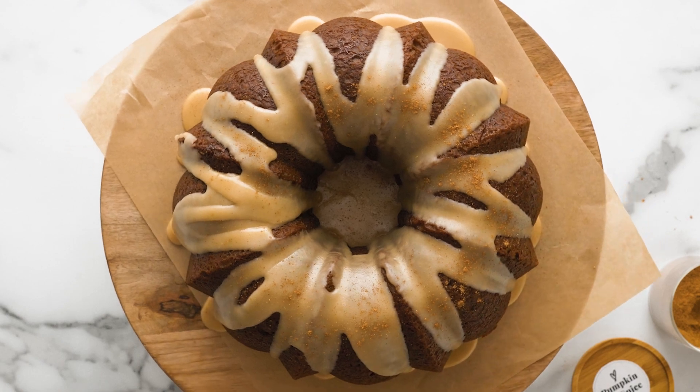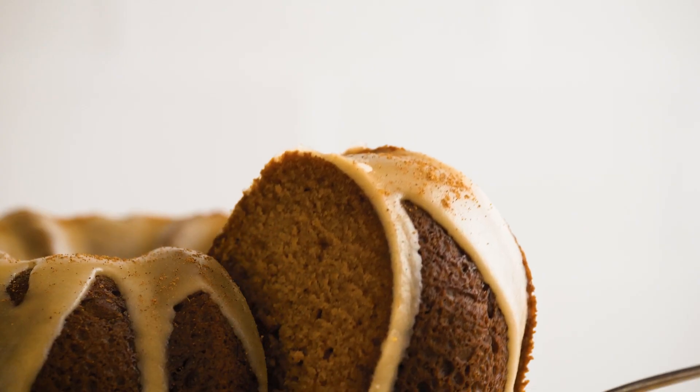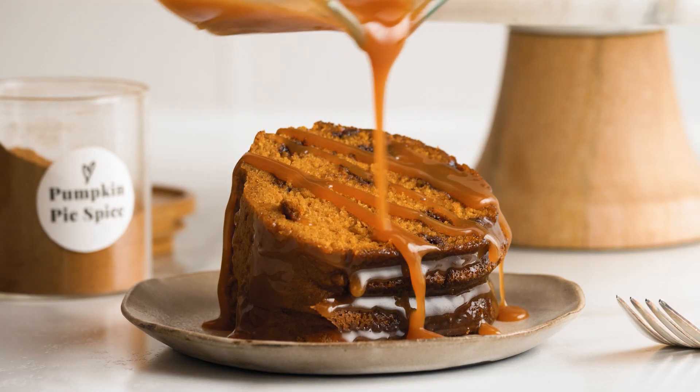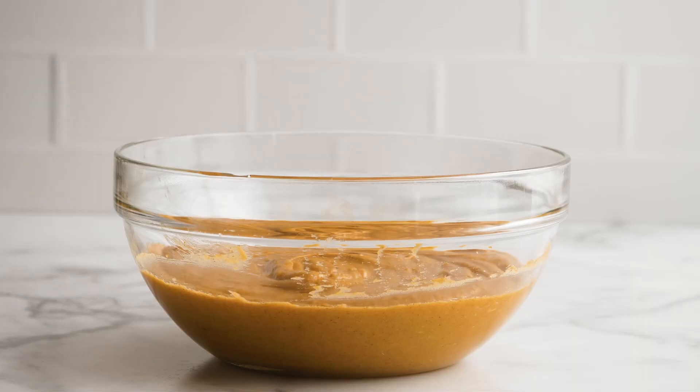Hi bakers, I'm Sally and today I'm showing you how to make my favorite pumpkin bun cake. This is my go-to recipe because the crumb is incredibly moist, the cake tastes perfectly spiced, and you can add a variety of toppings like salted caramel sauce or maple icing. Feel free to add chocolate chips or chopped pecans or leave the cake plain. Let's get started.